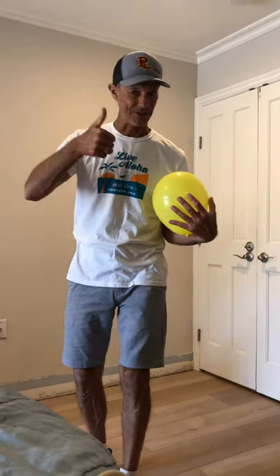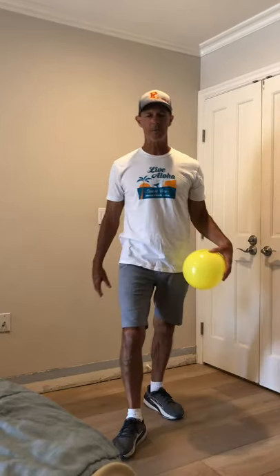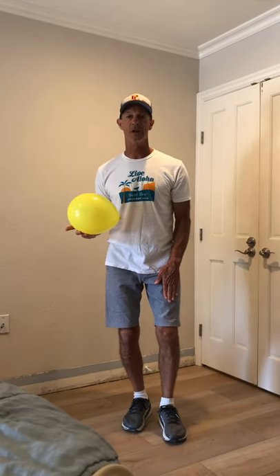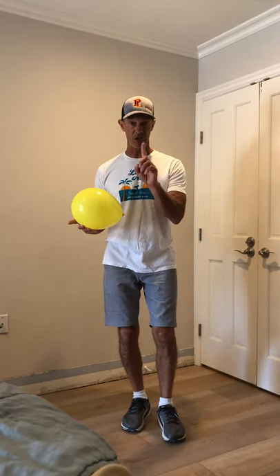All right, how are we doing out there so far? I bet you're probably doing pretty good. Let's get harder. This one we're going to go soft on our quadricep or our thigh, like a soccer player — so you're going to juggle it on just one leg.